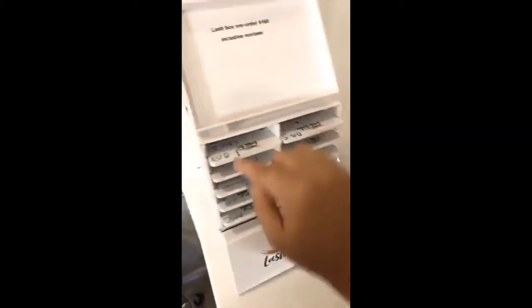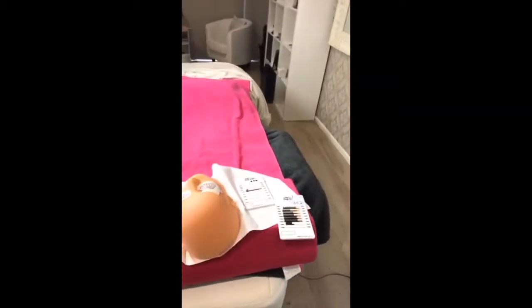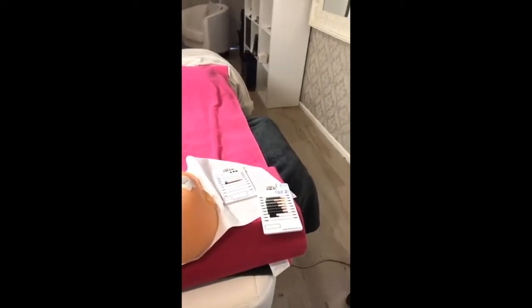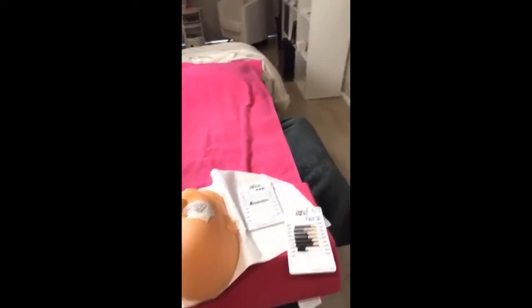I'm going to show you dipping — the classics as well as the volumes. Let me get some classics out quickly. We're going to open the archive so we can actually see when we're dipping. I'll hold my phone in my hand so it's actually close up. Let me grab my tweezers — I have so many tweezers floating around, do you have the same issue?